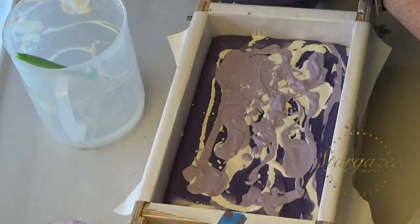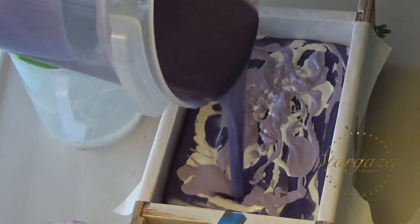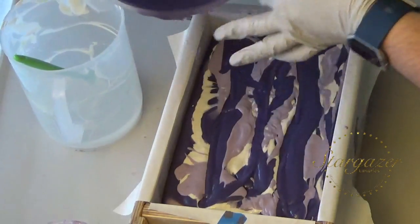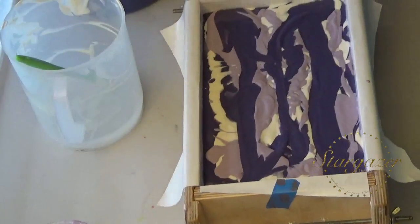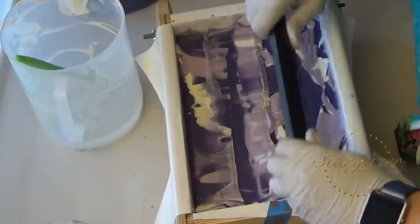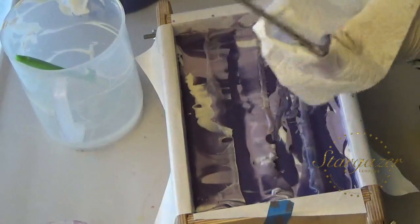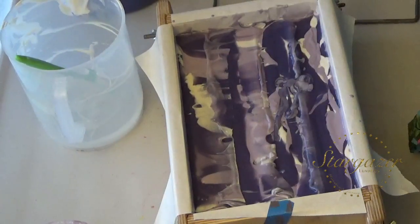I'll just try to stir that up because it's going to come out in a big blob. Okay, smack this down. I'm going to take my hanger through it really fast.